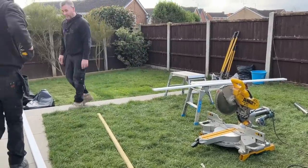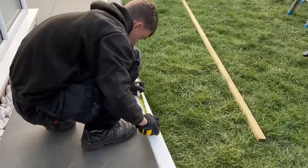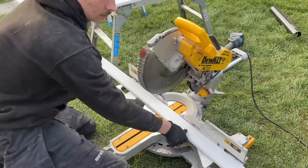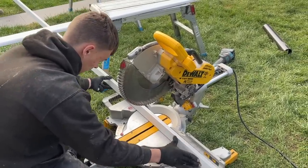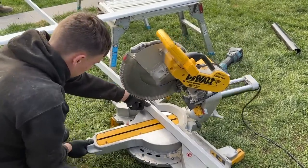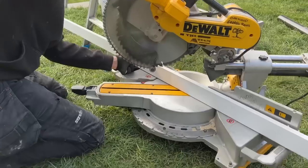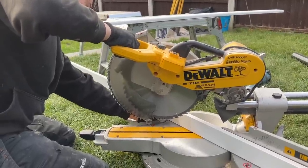We're going outside to watch him cut the skirting board. He measures 3,200mm plus a bit, marks where it meets the back wall, and sets the mitre saw to 45 degrees. It's important the skirting board is flat on the bed of the saw — if it's not flat you won't get a true 45. Off he goes.